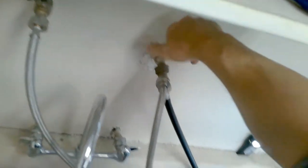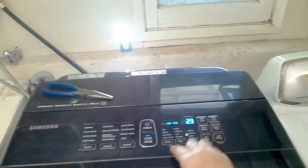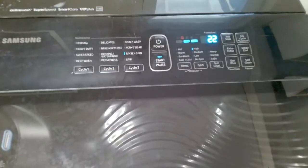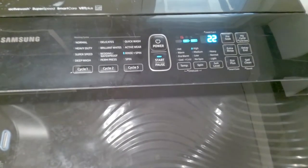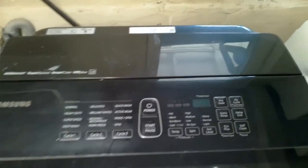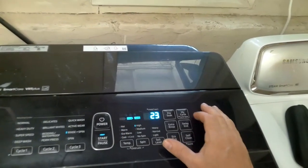Let's turn the water back on and check for leaks — make sure you don't have any leaks. Now let's put this into automatic diagnostic test mode. First we'll see if the water comes in — and there we go. Now we will put it into diagnostic mode.